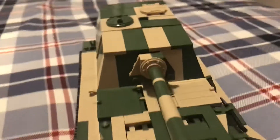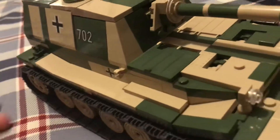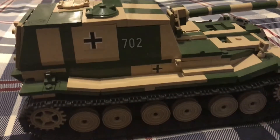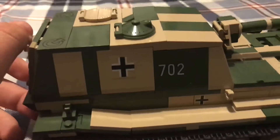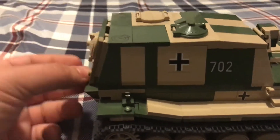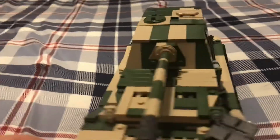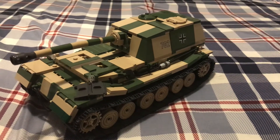I prefer the Tiger tank over the Ferdinand tank, and I prefer that color scheme. If I'm also correct, the Ferdinand tank was known for breaking down very often. It was sometimes called the Elephant — I think that may have been another tank, but I'm pretty sure the Ferdinand was also known as the Elephant tank. Anyway, that is all for this Kobe tank review and I hope you all enjoyed — I will see you all in the next video, bye!